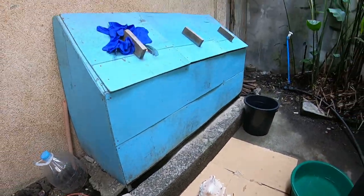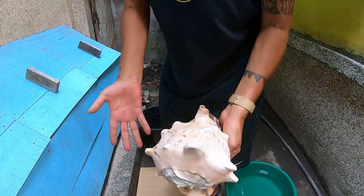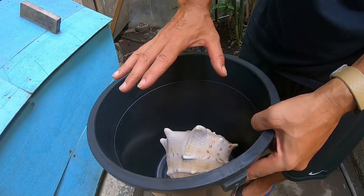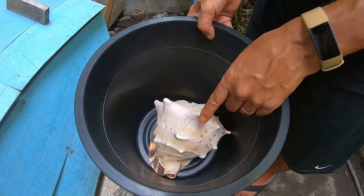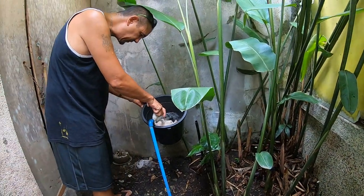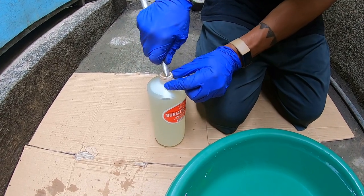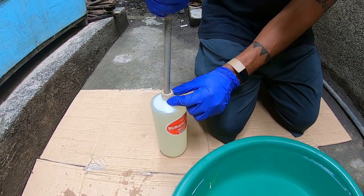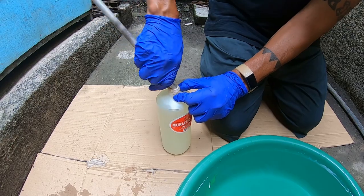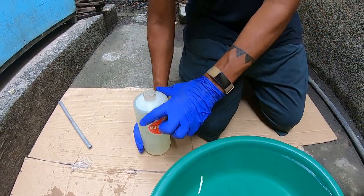Based on YouTube videos, take your biggest shell, put it in the bucket, make sure the water covers it, then pour the muriatic acid in on top. They say not to use stainless steel because it will discolor. Muriatic acid is very very dangerous so you have to be careful. I've already filled the bucket with some water.